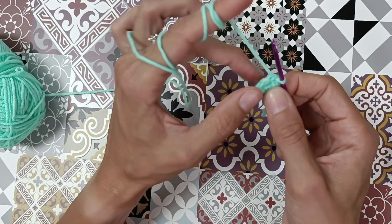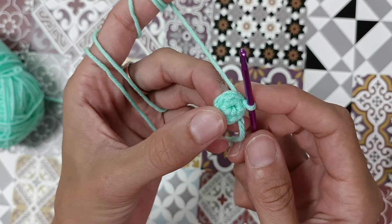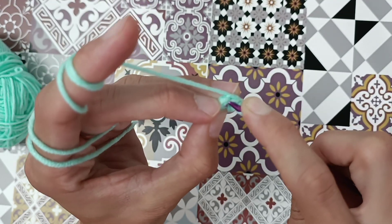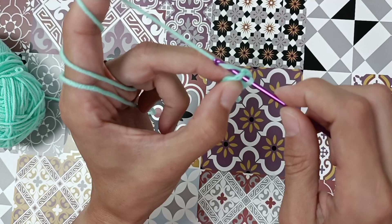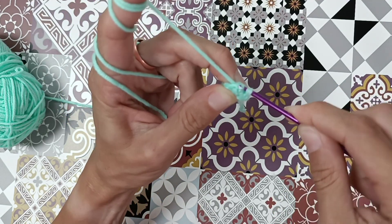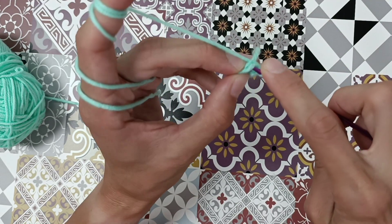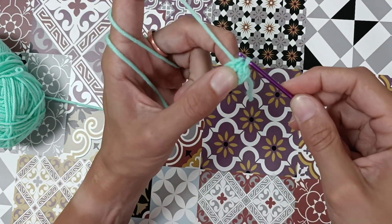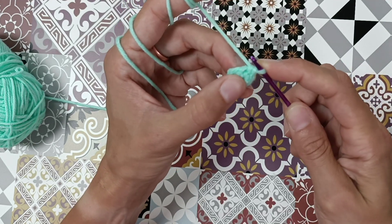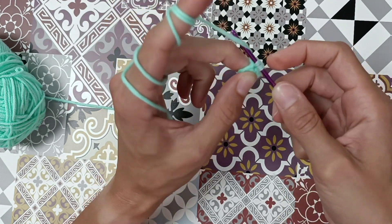For the increase, we just do two single crochets in the same stitch. Take your crochet hook, bring it through the next stitch. That's a single crochet, and to make an increase you go into the same stitch and just do another single crochet. That's an increase.